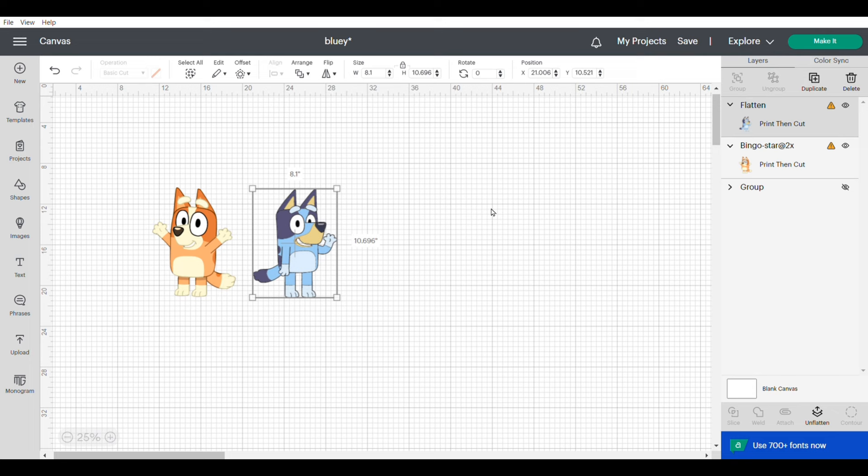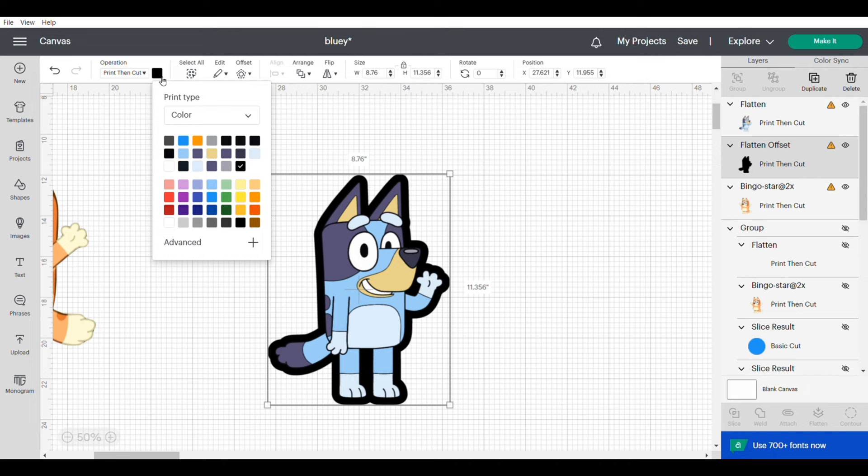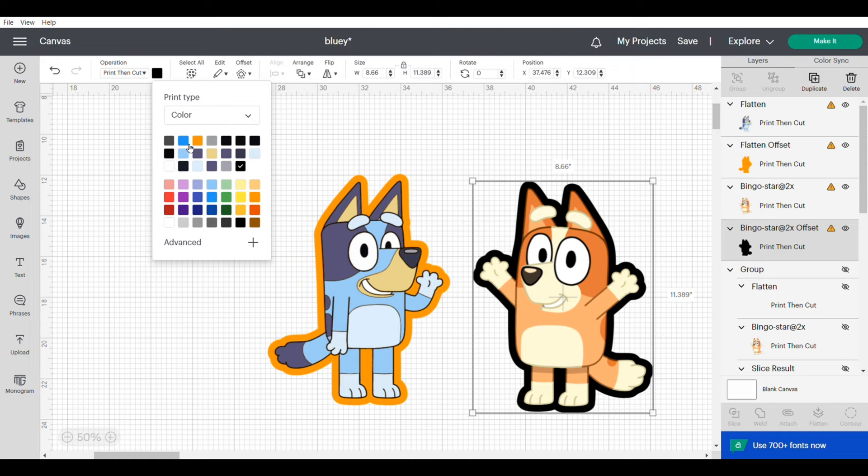Now we're going to offset those images — this is the part that I'm going to actually cut out with the Cricut. Click on offset and then offset it 0.33 inches. This is going to add a border around your image. Then I'm going to change the color of the background image to match the color I'm going to cut out, and repeat the steps with the Bingo character, offsetting at 0.33 inches and changing the background to blue.